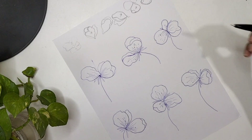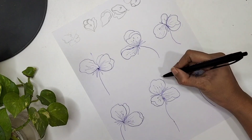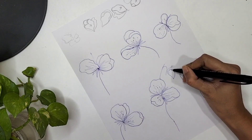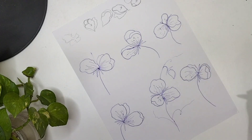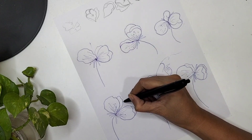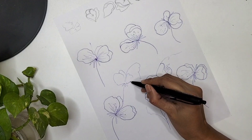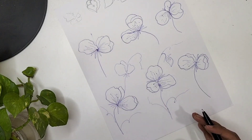Now it's time to add flower buds and learn how to compose sweet pea flowers. I'm adding an extended stem, then fine sepals and one flower bud with a little triangle kind of structure, and then you can add vines and leaves. Let's add one more flower using a guiding line. You can add vines, flower buds, and leaves while composing all these flowers.